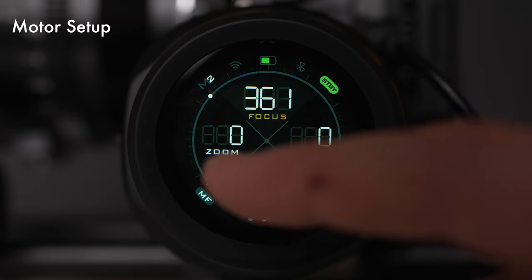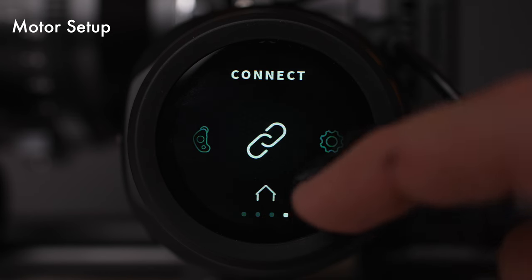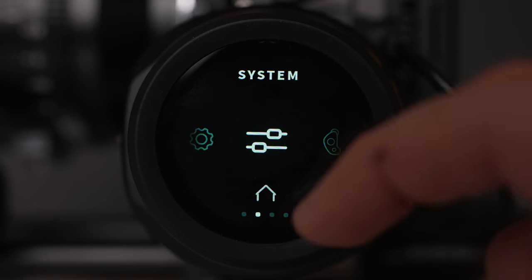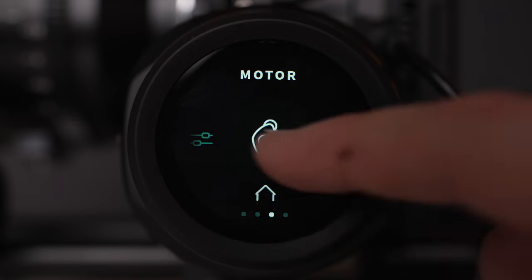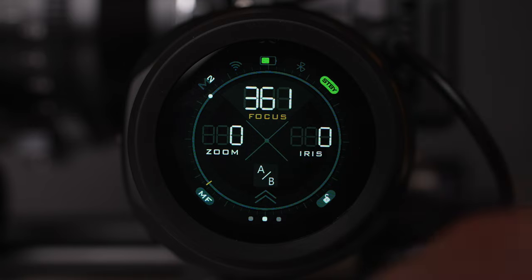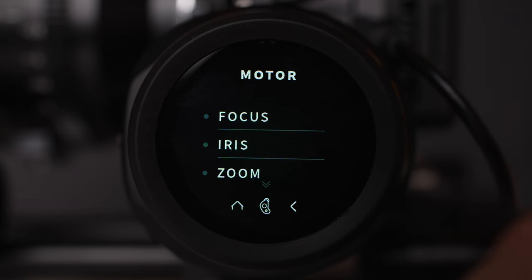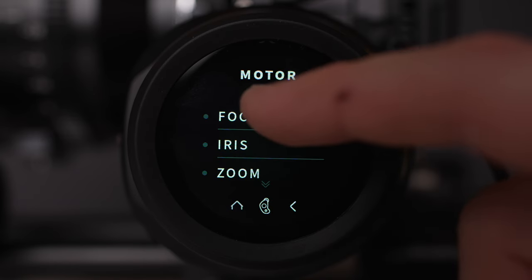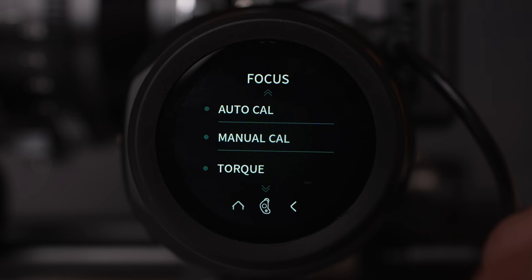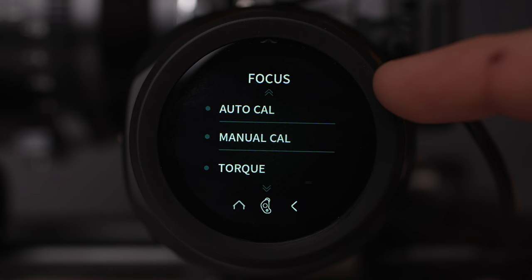The handwheel should come paired out of the box to the motor, but if you want to adjust some settings, just swipe up from the bottom and you'll get into all the different settings menus: connect, settings, system, motor, and back to connect. Let's take a look at how you set up the motor settings. Tap on the motor option, and since I'm using it for focus, I'll select that. The first thing you want to do with a manual lens is run the auto calibrate. Tap that and it runs — now it is fully calibrated. You can also do a manual calibration if you're using a lens that doesn't have hard stops.